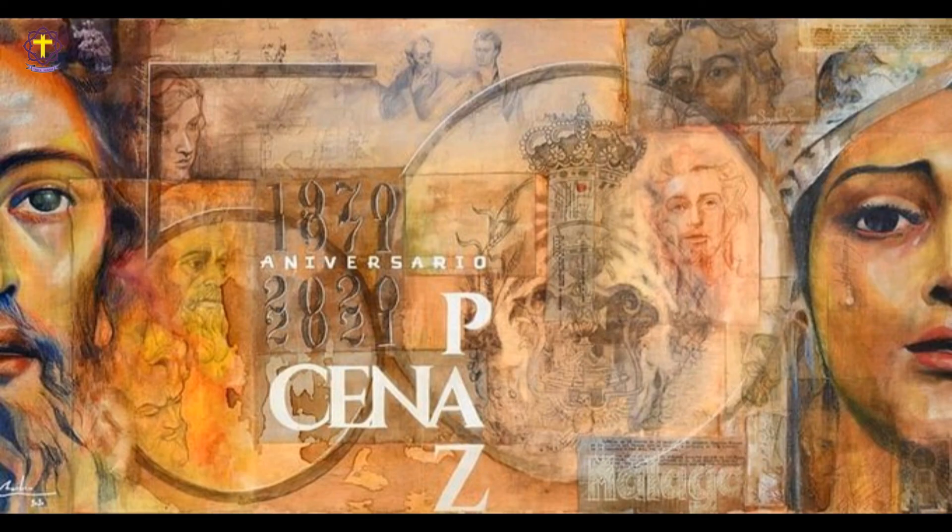Hay una cosita que queda por comentar sobre la obra: la obra está firmada por quien la dibujó. Pero si nos fijamos, la Virgen de la Paz llora, y en una de sus lágrimas está la firma del verdadero autor: Luis Álvarez Duarte.